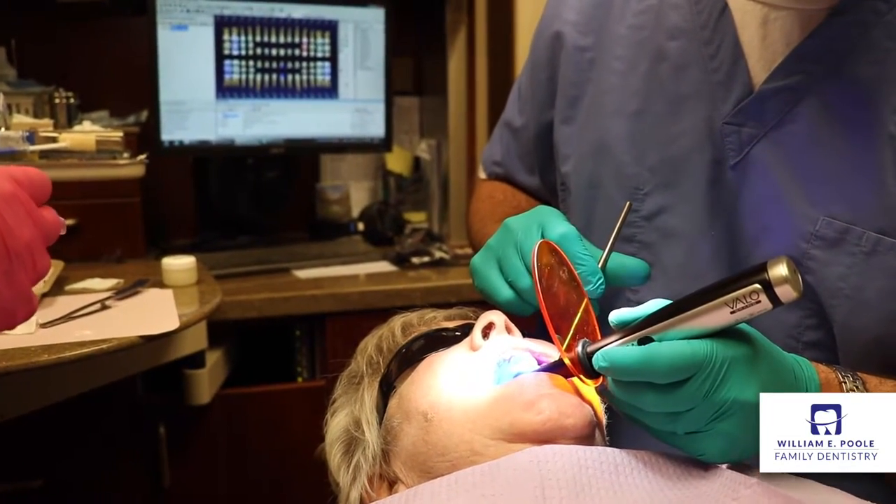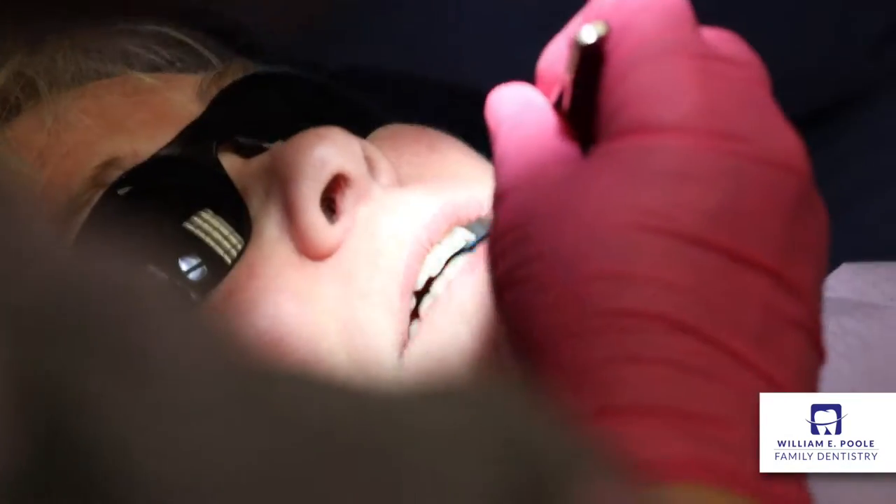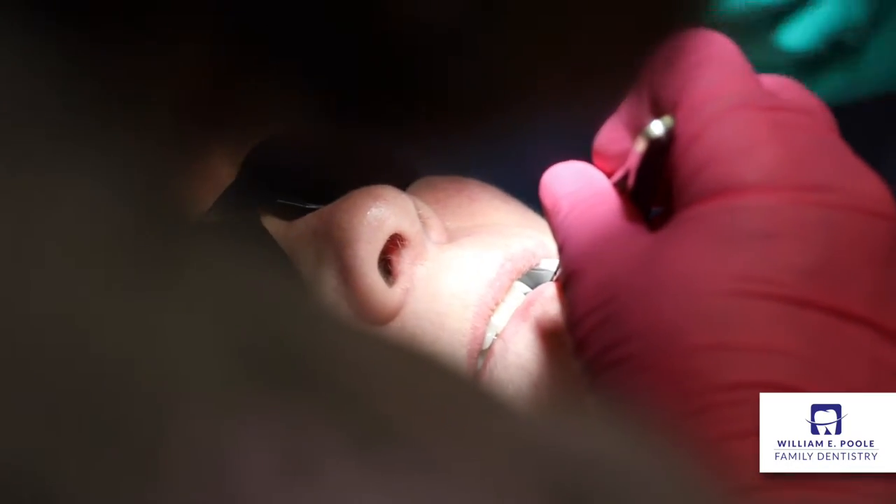After that, we fill the crown with bonding agent, which is a type of cement, and then we cement the crown onto the tooth.